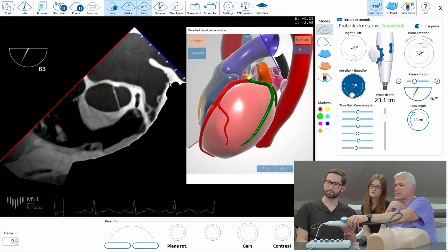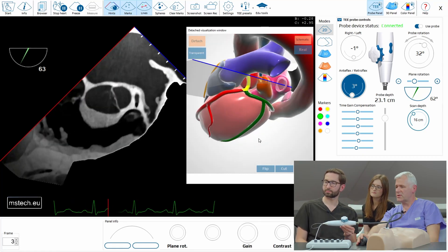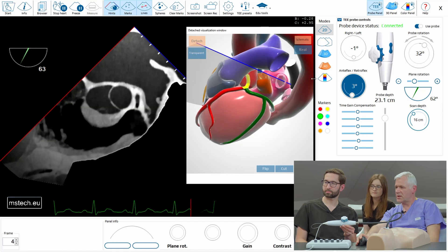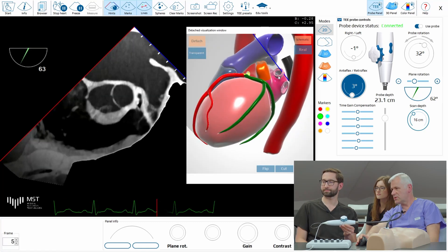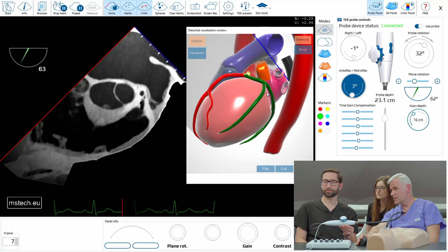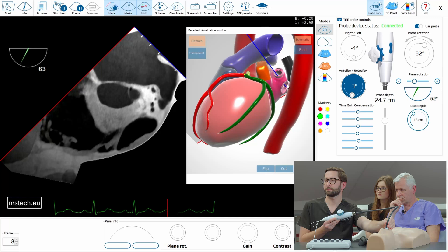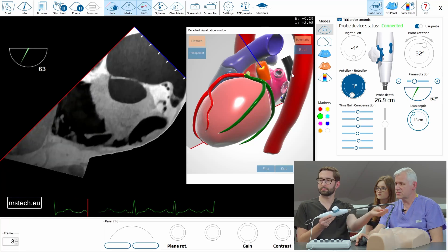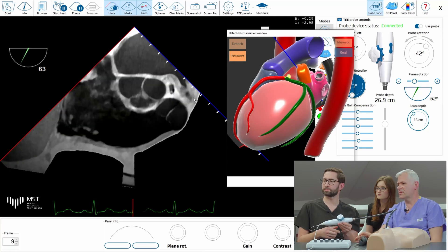So now the question is how to avoid this. And here we have a trick which is very important. Look, here we are now looking at the left atrial appendage through the vein. And we want to see the entry to the left atrial appendage from below. So we have to go deeper. But you see the appendage is now disappearing — it's almost on the side of the image.